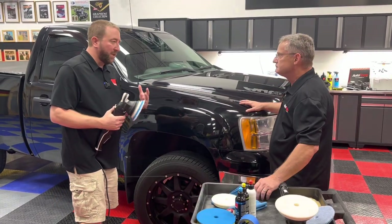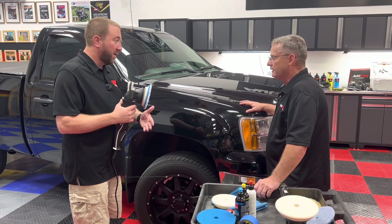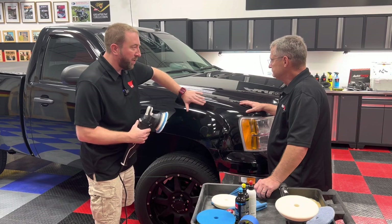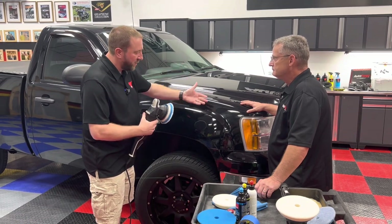Not only is there a difference in the diameter of the pad, but the 21 has a larger orbit — that's more of a karate chop. So a lot of times when you get into these curves and you get that Mr. Miyagi chopping really hard, a 15 with a little bit less orbit makes it a little bit easier to get into those areas.